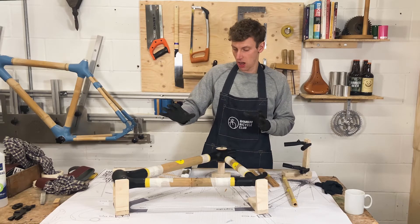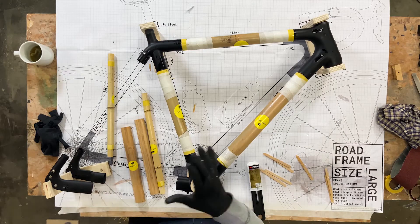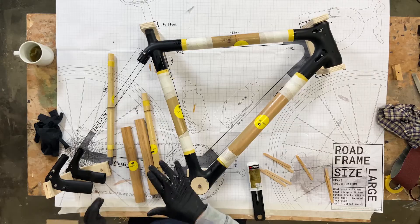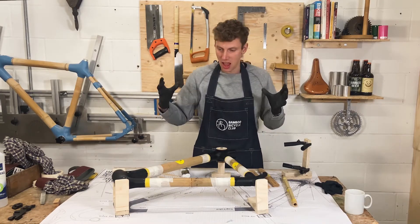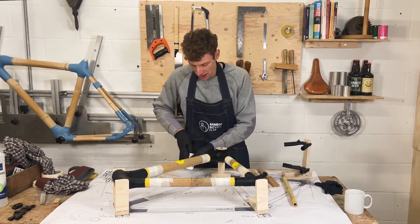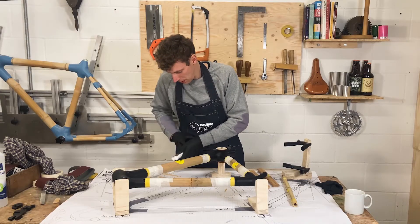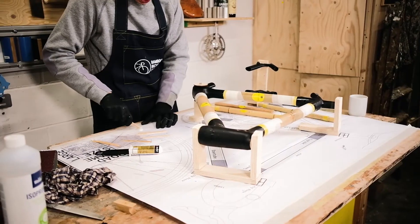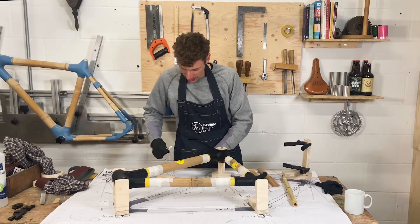I've got the front triangle all in place on the jig and what we're now going to do is start to work on the rear triangle. Make sure that everything is pulled together and fitting tightly, and then mix a small batch of glue for the rear triangle — give that a thorough mix.